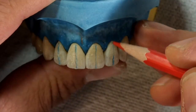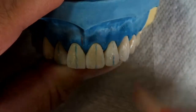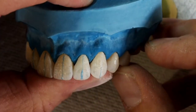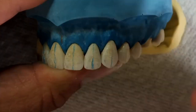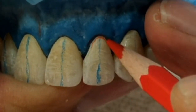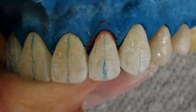The first step in contouring the teeth is the long axis. The long axis is an imaginary line that runs vertically through the center of a tooth. All anatomical features must be in the correct relationship to the long axis for the teeth to appear natural. There are certain rules we need to follow when it comes to the long axis.